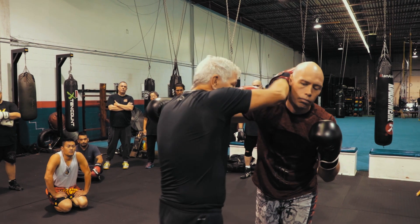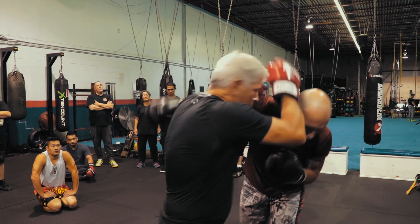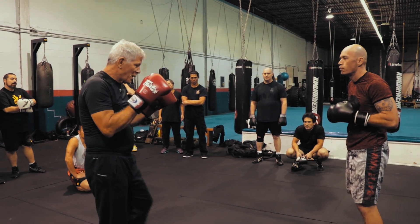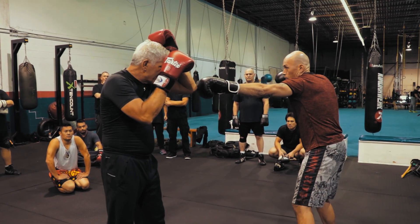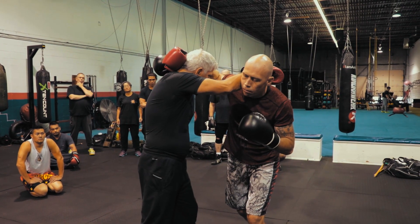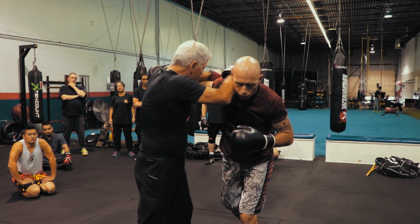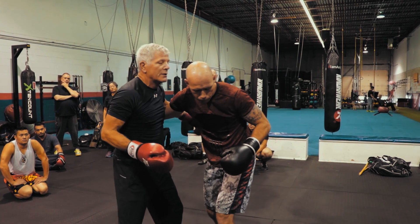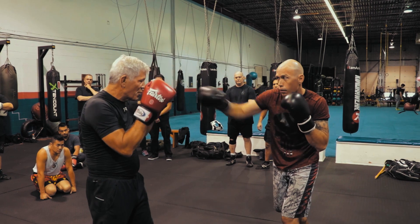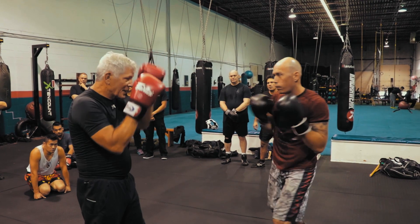Pop. And then pop, and pop. I'm right there with that again. So remember, for those of you that weren't here yesterday: if he comes with that wide one, I just do this. Pop. And then I just lock it up, or I go here. See? So when I do this — pop — I do it with my forearm, like that.